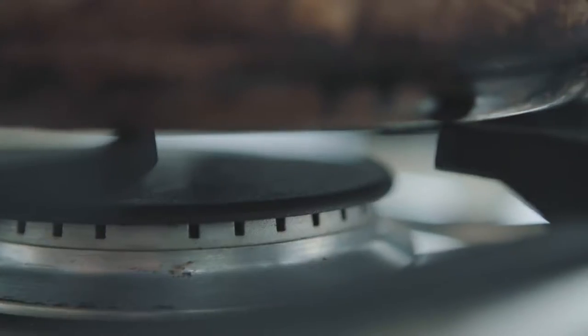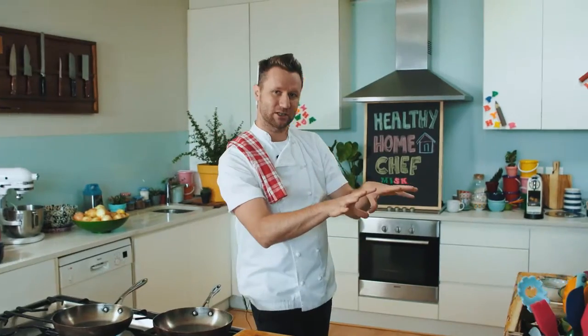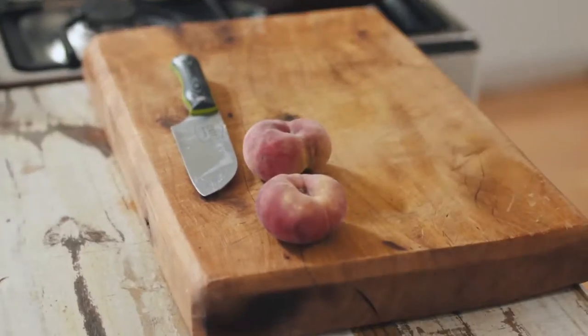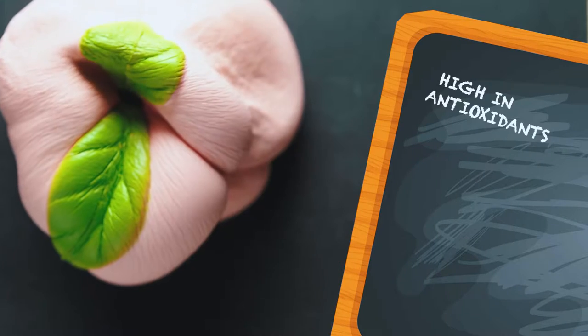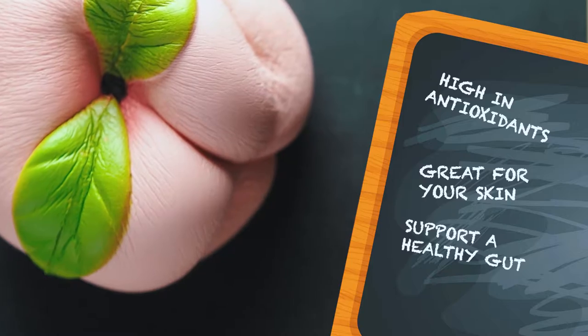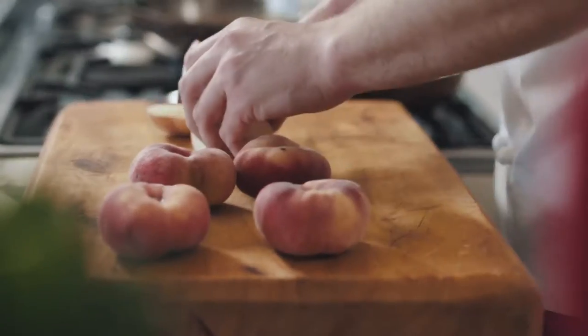All I'm going to do is heat up two pans before I start doing any of my prep. I've got some amazing peaches — I'm using peaches because they are high in antioxidants, they're great for your skin and support a healthy gut. Just cut them up however you like.